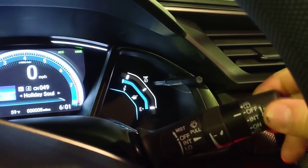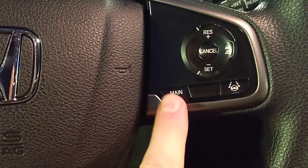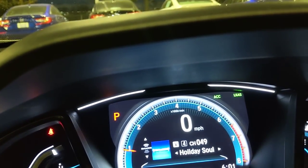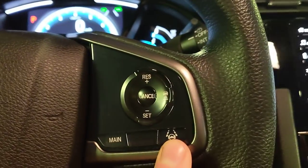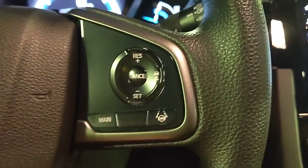The wiper controls are on the other stalk — pull down for fronts, and there's a smaller control for the rear wipers. On the right side of the steering wheel are Honda Sensing controls. The main button is already on; you can tell because you'll see ACC and LKS in the top right of the display. ACC is adaptive cruise control and LKS is lane keep assist. When you press lane keep assist, dotted lines appear on the display.